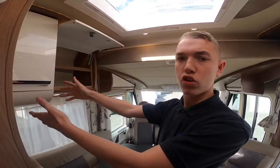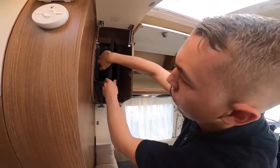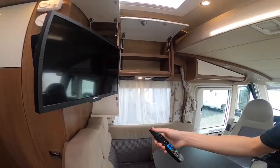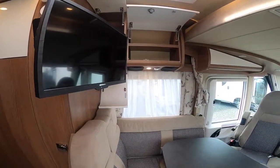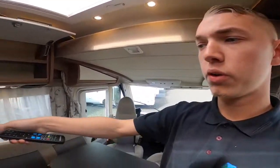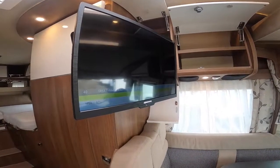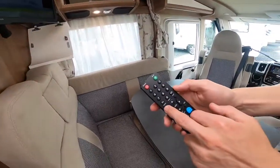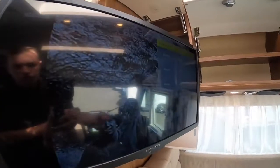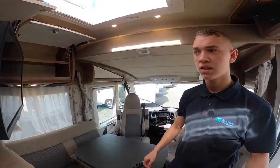In the cupboard above your dinette in the lounge is where your TV is. Press the little button on the bracket and slide it down — you've got your Alphatronics TV. Make sure the music icon on the control panel is turned on to send power to the TV, then use your remote to turn it on. Every time you move site you'll need to retune it: hit the menu button, go down to auto tuning, press yes, select your country — UK — and it will search and find as many channels as it can.